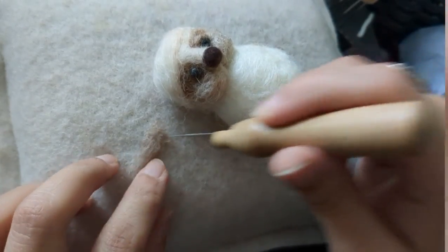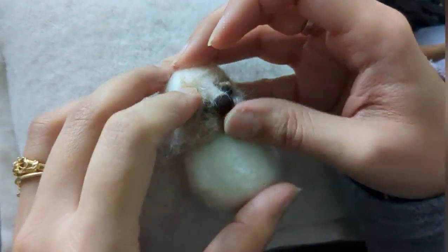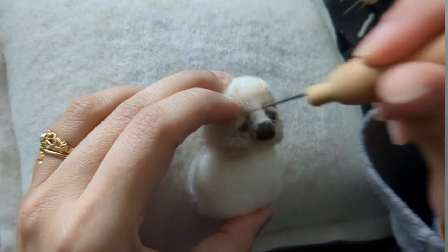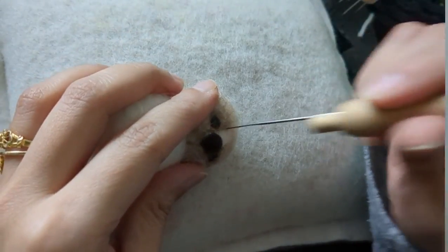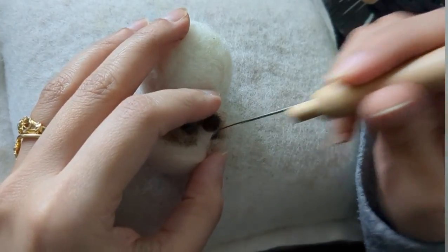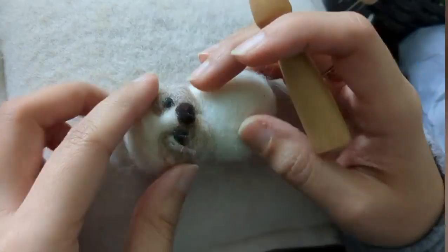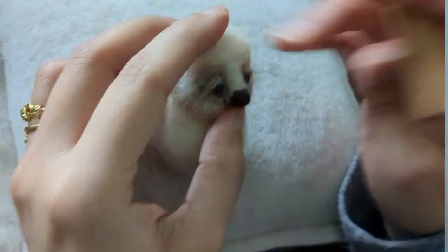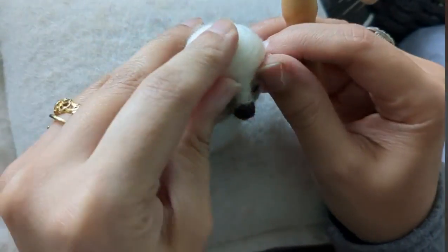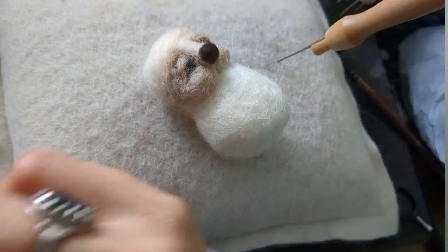I'm going to make the same kind of eyelid for the other eye and felt it down, giving it shape with the needle, so they're both similar.